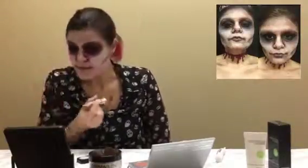Some of the white will come off and that's okay — you can always reapply. You'll have some makeup left on your sponge. I also went and did this all along my entire face.